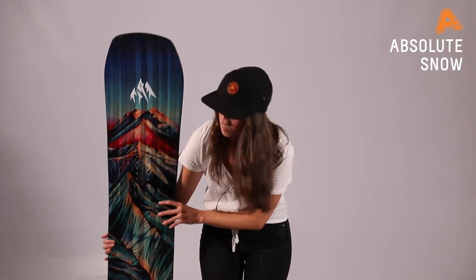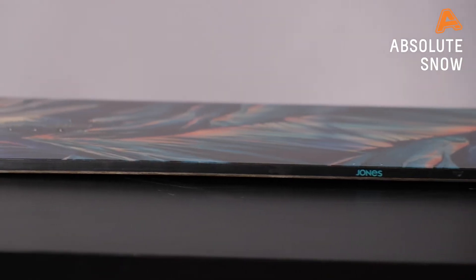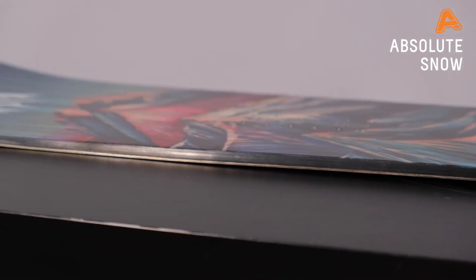Taking a look at the profile of this board, we have a cam rock. What that means is you're going to have camber in between the feet and then it rockers out to the nose and tail. That's going to give you loads of stability and pop where you need it, and it's going to be really floaty in powder because of that extra length in the nose.